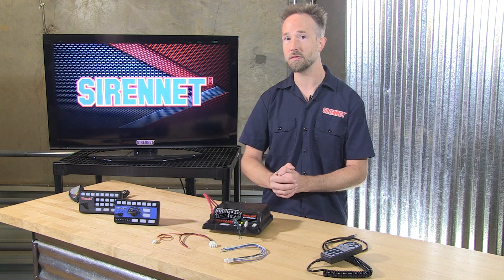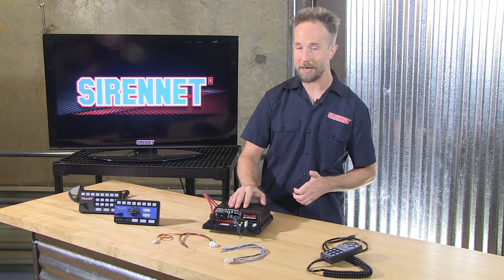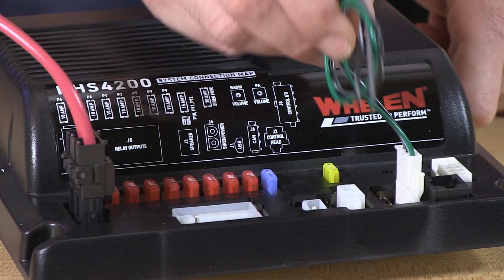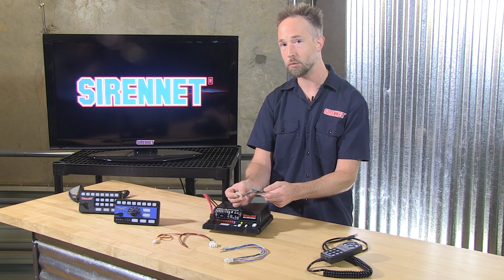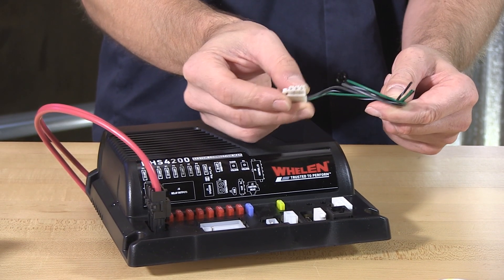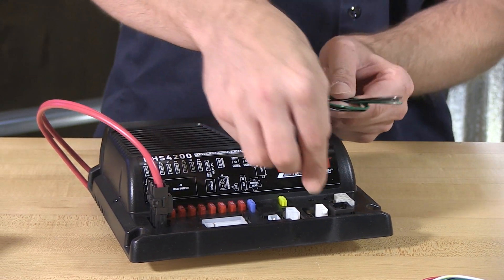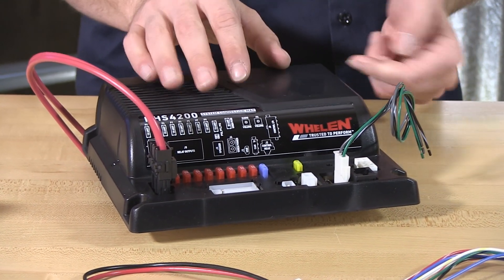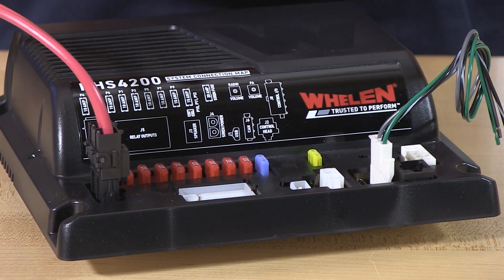12 volts is how this is designed to be connected. A really helpful feature that Whelan has incorporated into the 4200 family is the WeCan input harness. This little guy is going to connect to your WeCan based product, whether it's an overhead light bar or an interior for the front or rear deck. To the side of it is a USB input connection, so that is how the Windows based software will communicate and talk to this.